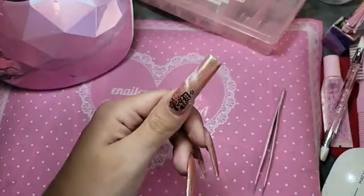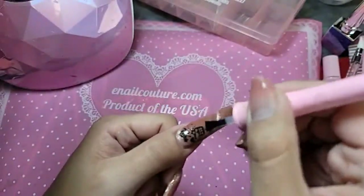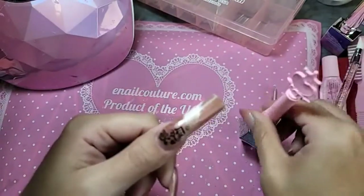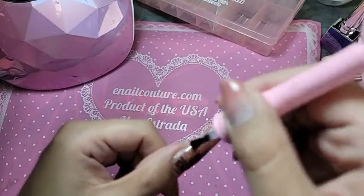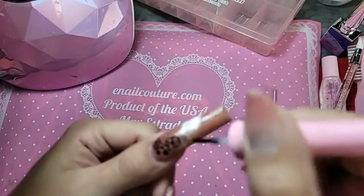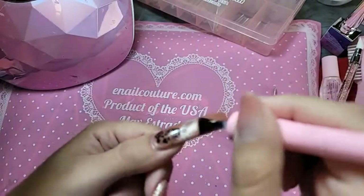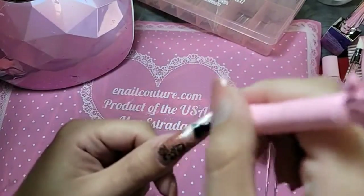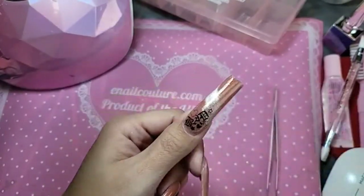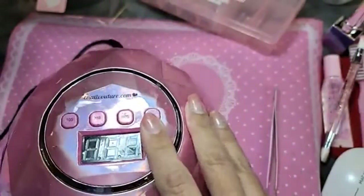Because I'm not going to do a coat of press-on gel on top, I'm going to do two coats of shiny. The first coat of shiny is going to be super, super thin. We're going to bake this for 30 seconds inside the Dazzling Darling lamp, and then do one more layer of shiny on top.